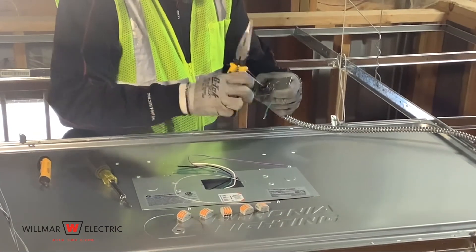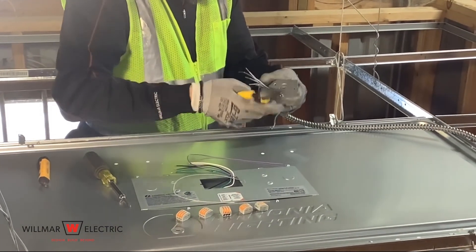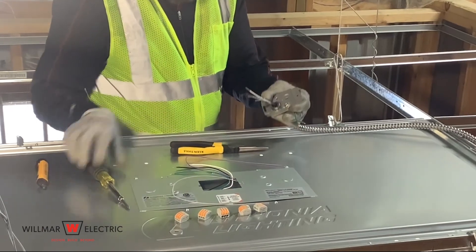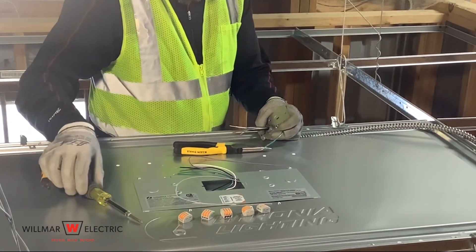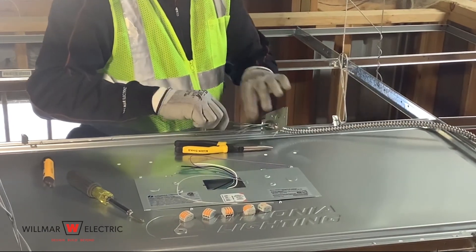The next step is to terminate the wires, including the 0-10 volt dimming wires. Using wire nuts or wagos, connect the wires by matching the black, white, green, purple, and gray wires as appropriate. You will need to strip the wires as necessary.